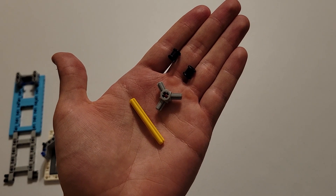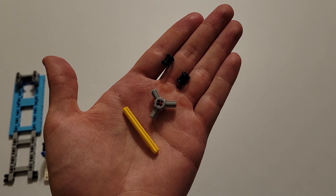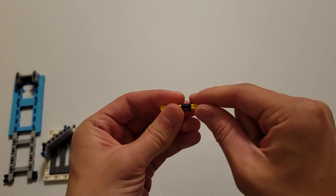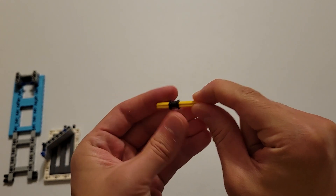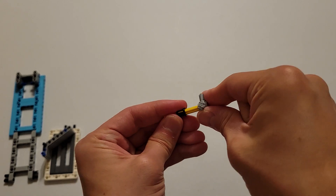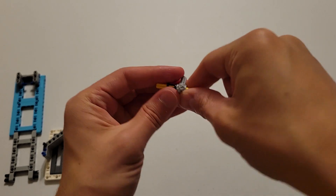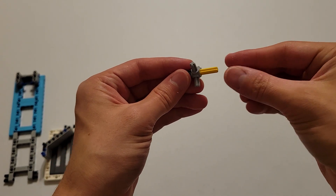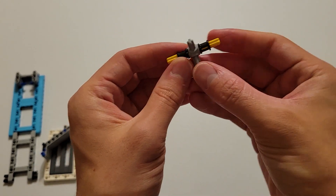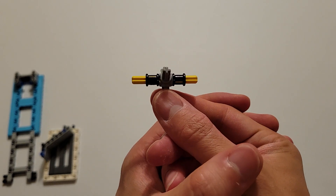Now you'll be needing a size five yellow axle, one of those gray pieces with three axles, and two of those black pieces with an axle hole. Now what you want to do is slide one of those black pieces onto the yellow axle. And then you're going to take the gray piece and slide that on next. And then finally the last black piece will go on top of that. When you do this, you just want to make sure that there's about an equal amount of yellow axle on either side of those two black pieces, just like this.